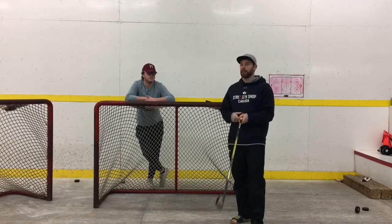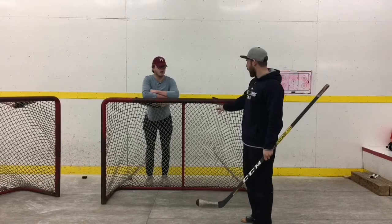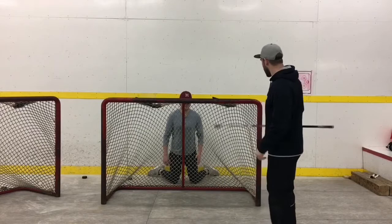For this drill, we're going to use a net — you can do this at home in your driveway, just make sure you have a net. Ryan is going to crouch down behind the net so he doesn't get hit with any pucks, and I'm going to shoot pucks into the net at about 60. Ryan's going to watch the puck off my stick blade and as quickly as he can, call out the location. We're looking for trajectory: high, mid, or low, and location: blocker side or glove side.